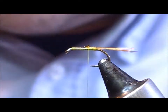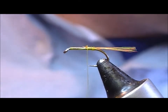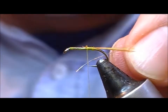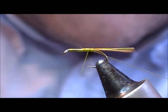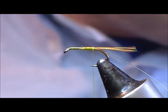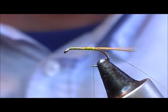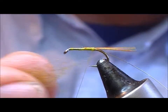Then we trim off the extra. The rib is a fine gold wire, 0.1mm, and the rear of the body is Olive Seal. You can use whichever shade of Olive you want — this particular one I'm using is a medium.